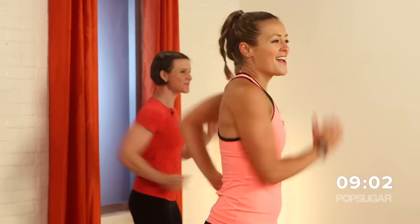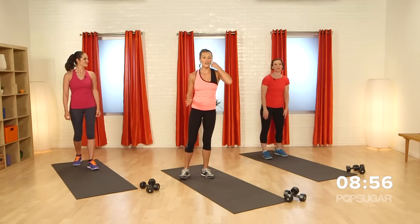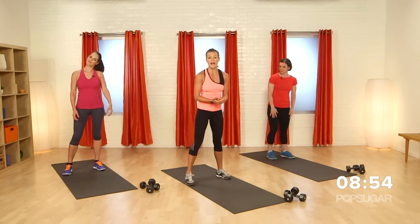Give me four, three, two, and one. Awesome — shake out those arms. Now we're going into this circuit. You should feel a little bit of warmth going through the body.